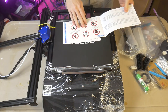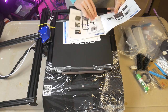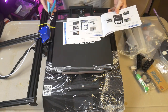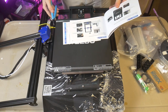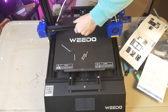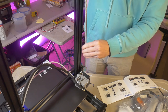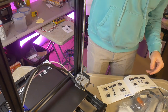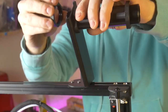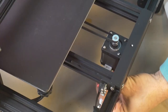Assembly was fairly straightforward. The instructions provided with the printer are very clear and easy to follow. Additionally, included on the provided micro SD card are video assembly instructions for those that may struggle following the written instructions. To assemble, you just have to attach the gantry to the base, install the Z axis drive screw, attach the filament holder, and then hook all the wires up.